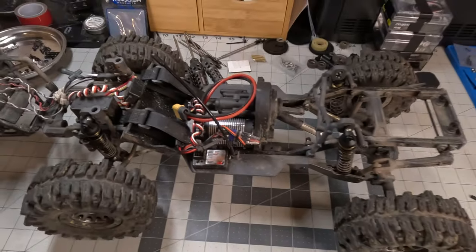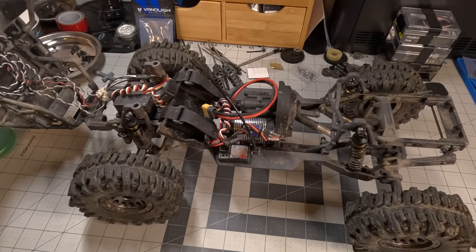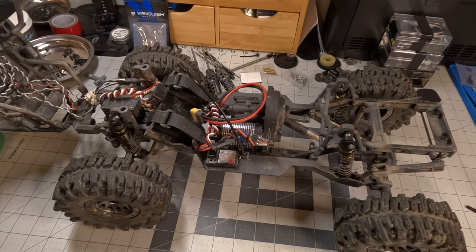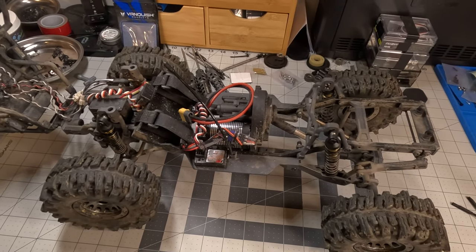This is rocking an OG Hobbywing Fusion — that's a 1800 kV. I've got a metal spur on this, an EcoPower 120T servo — that's a roughly 400 ounce-inch servo — stock shocks, and stock drive shafts.